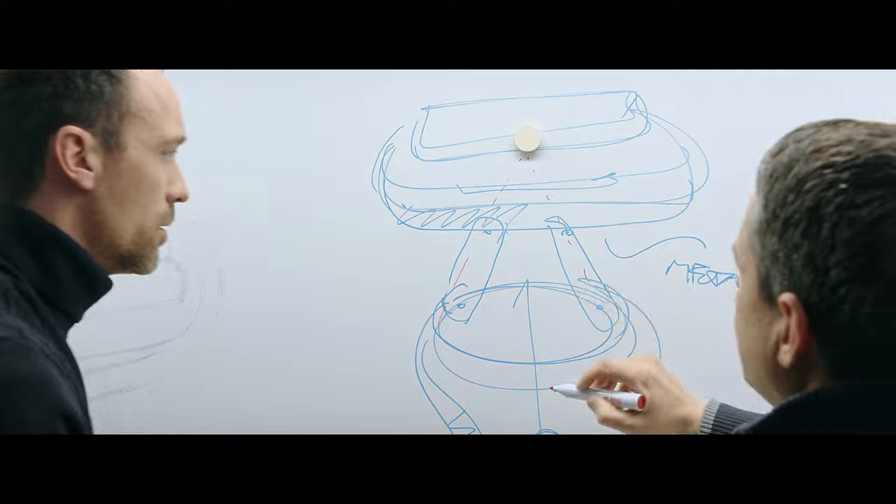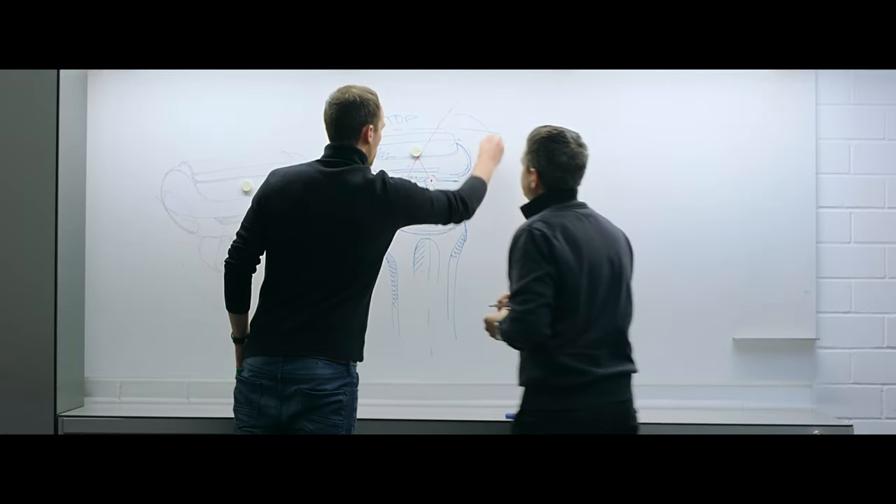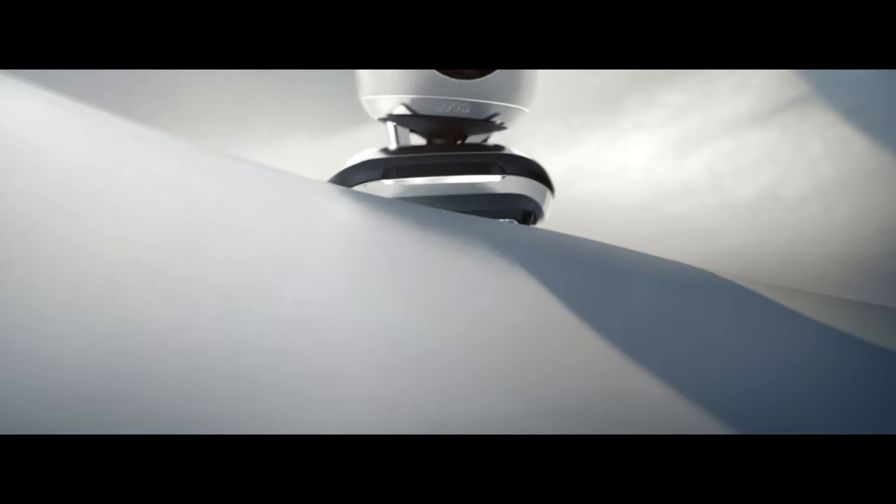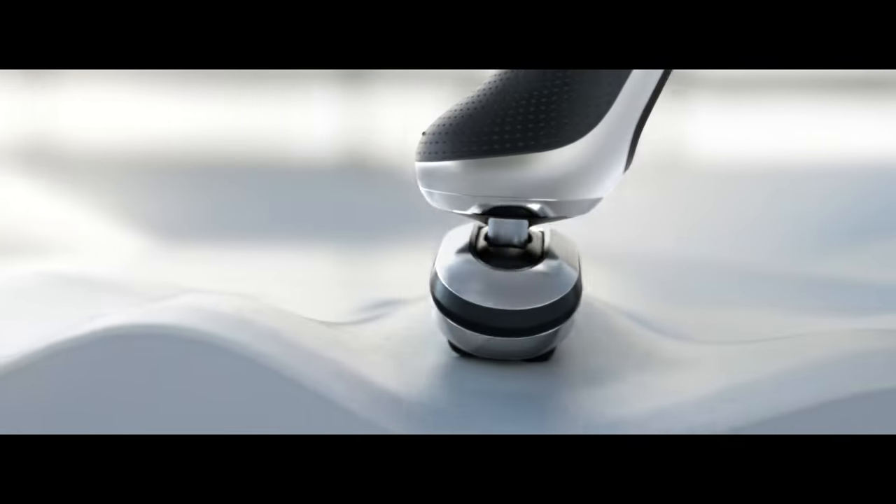So we separated the shaver head from the body and created a new drive system. This allowed the head to move in all directions: back and forth, up and down, side to side.